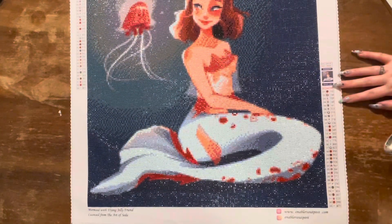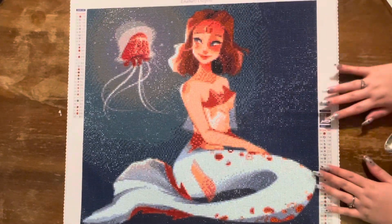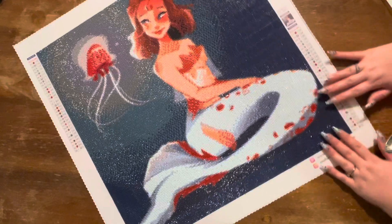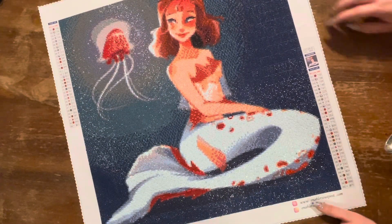Hello my loves and welcome back to my channel. Today I've got another post review for you. This is one by Enablers Outpost called Mermaid with Flying Jelly Friend. I absolutely adored this piece. So much color blocking — you can see so much color blocking. The entire background is basically color blocking.